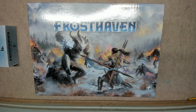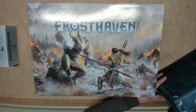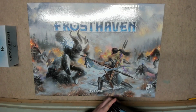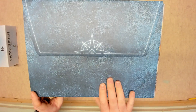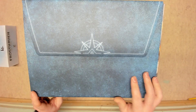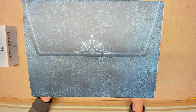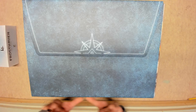The insert fits everything aside from the map tiles. I'm not using the Laser Ox map box — I purchased the Folded Space insert map box instead, which I'm using for all the maps because it's much better organized in my opinion. So that is Frosthaven organized with the Laser Ox insert and the Folded Space map box.